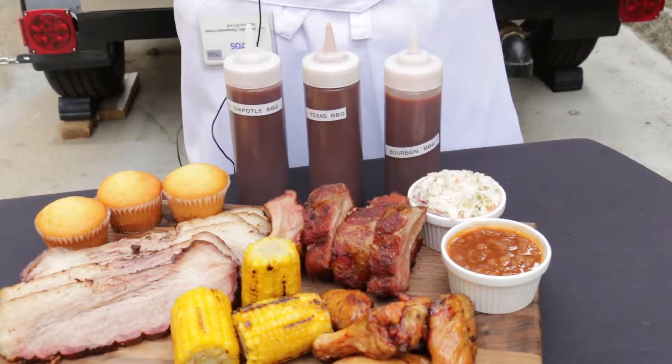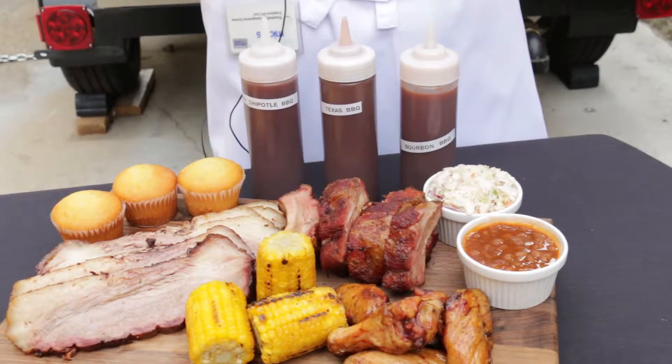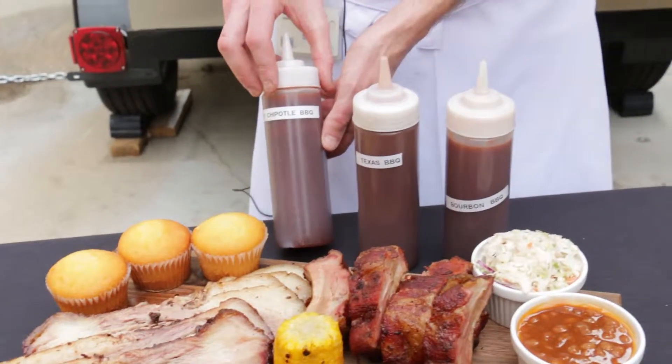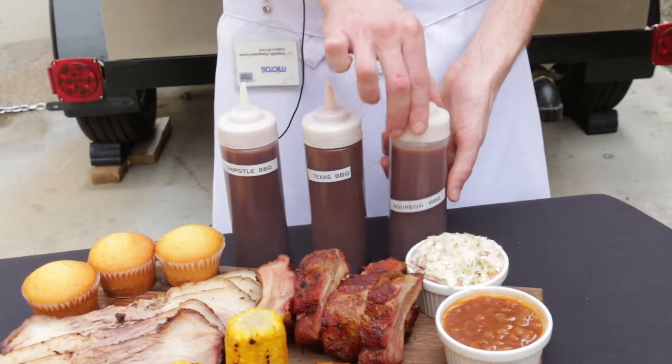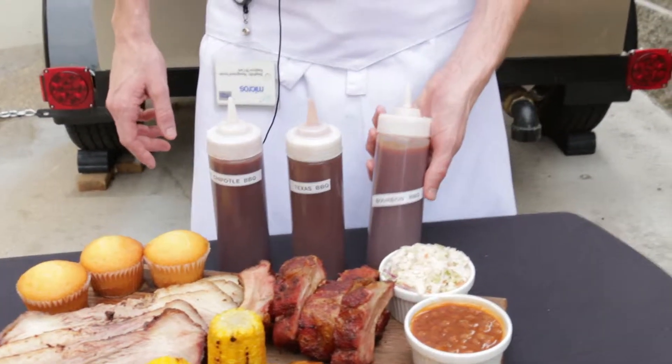All our meats come out with just a dry rub and your option of three barbecue sauces. Here we have our honey chipotle barbecue sauce — my favorite — our Texas barbecue sauce, and our southern comfort bourbon barbecue sauce. So if you're in the mood for some good barbecue, head on down to Ozzy Sports Bar & Grill located at Lumiere Place Casino and Hotels. Great barbecue, great time, and we look forward to seeing you.